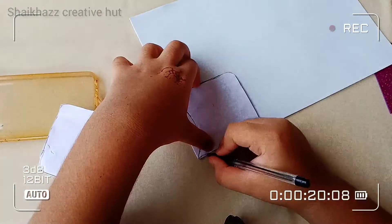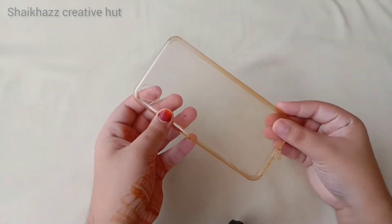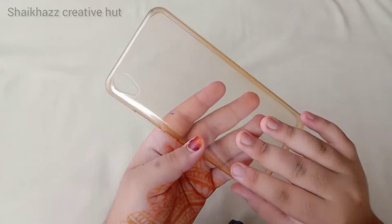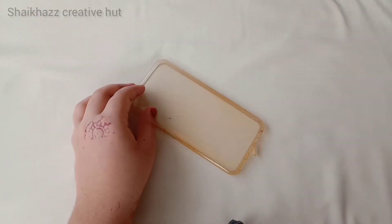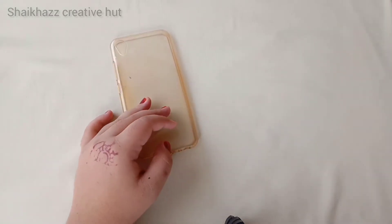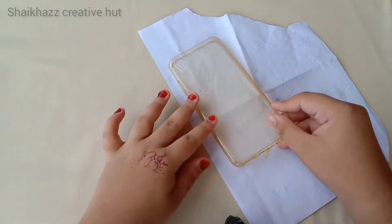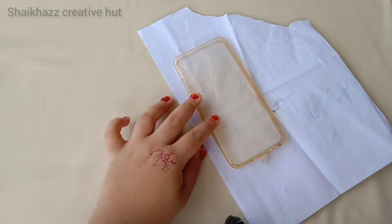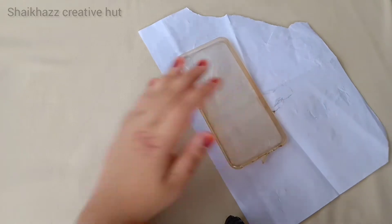So let's go to the video. This is a mobile cover decoration. I am here to add a transparent mobile cover. I am here to add a transparent paper. Next, we have a paper. I am here to add an A4 sheet and trace the mobile cover outline.